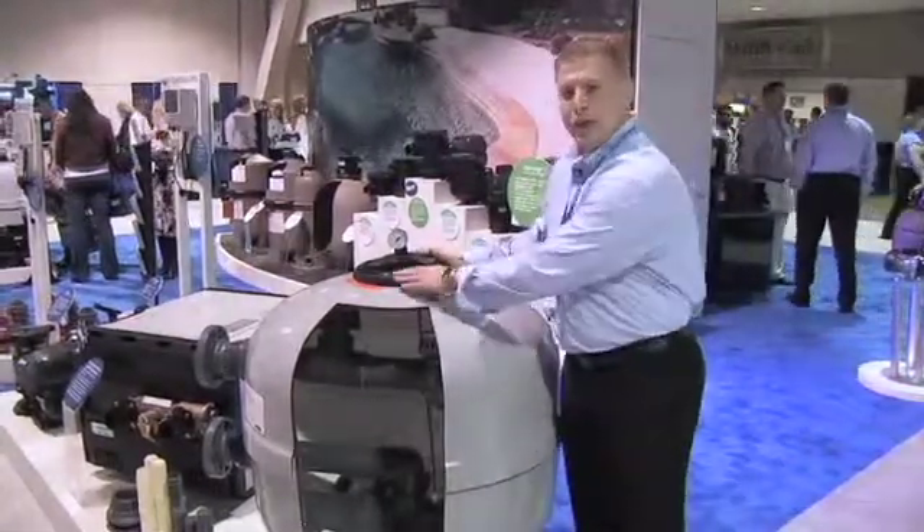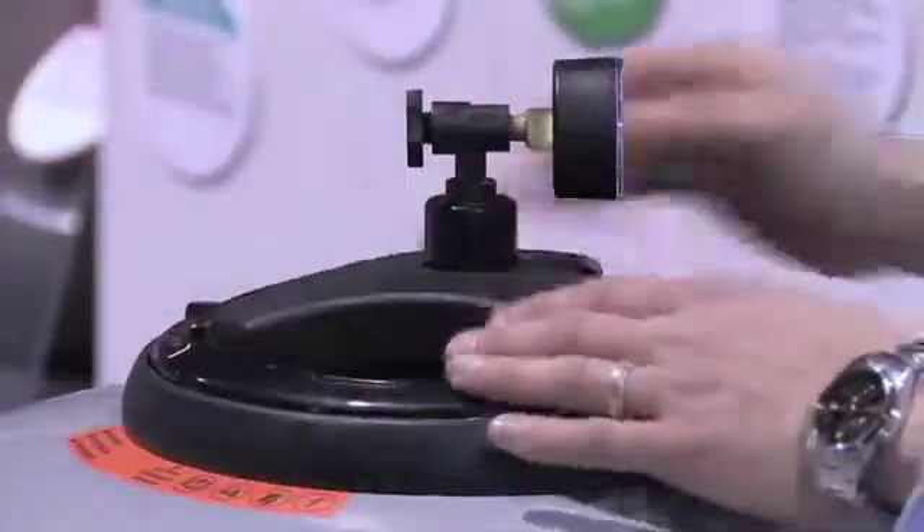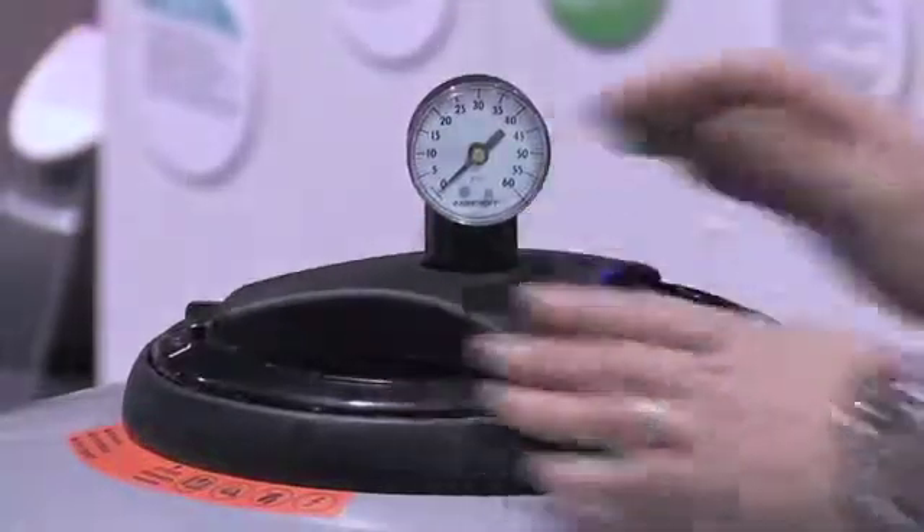This filter is equipped with a tool-free threadless entry. It's a compression fitting — release the compression, half turn, and the lid lifts up. It's collar-protected so it doesn't break down with any sand that gets inside the threads in a normal application.